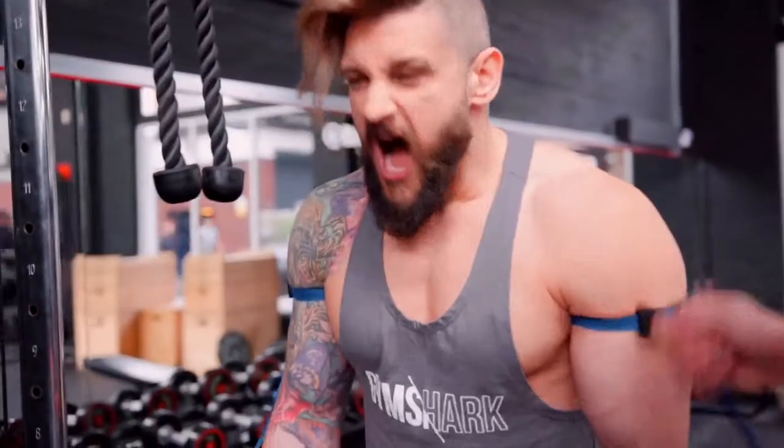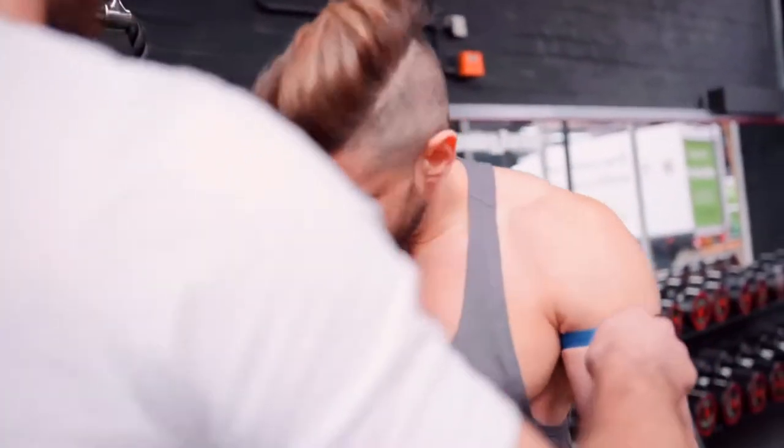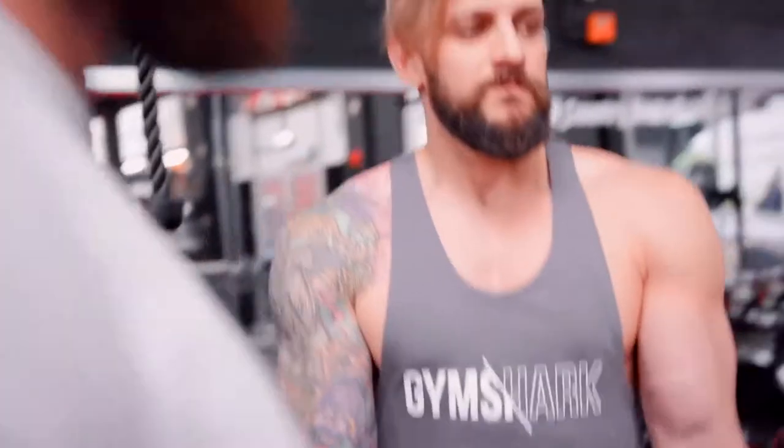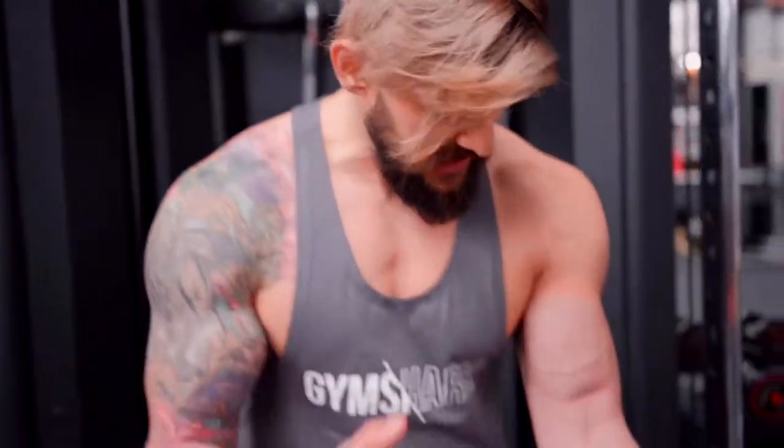I don't know if we can take the fuckers off. It's like someone's giving me two dead arms.